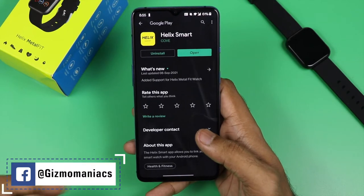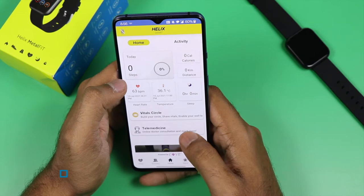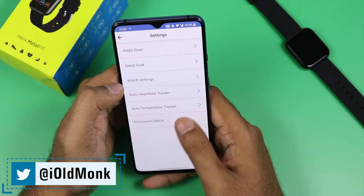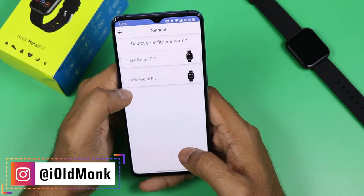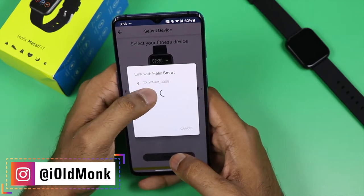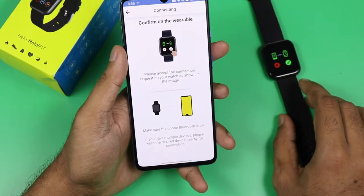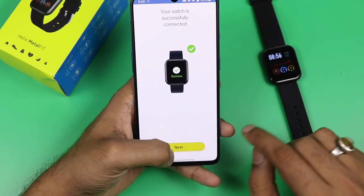To use the watch, you need to install the Helix app on your smartphone — available for both Android and iOS. First, go and pair with your smartwatch. In the app, it will show 'Helix Metal Fit.' Once your Bluetooth is on, tap on it. It will ask for pairing permission on your smartwatch; once you accept, the watch and smartphone will sync, including the time.